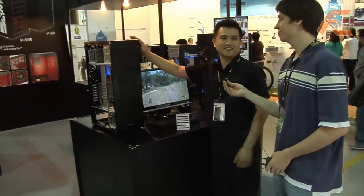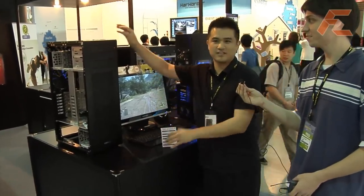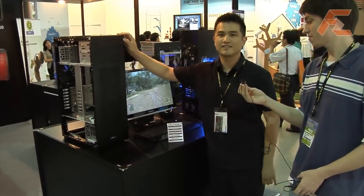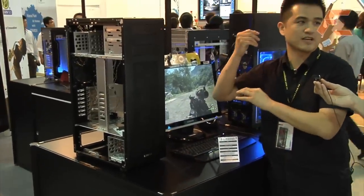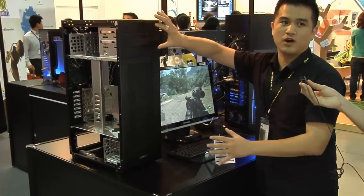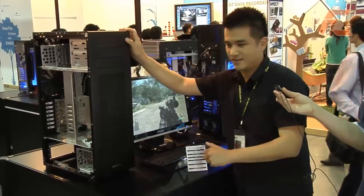First Zoom TV at Computex 2009 at the Lian Li booth, and this is Hank who's going to show us their latest case. They launched a new case which is an entire series — this is the PCX-1000. It's very similar to the previous X-2000, but they changed the optical drive to face the front so it's easier for users to access.